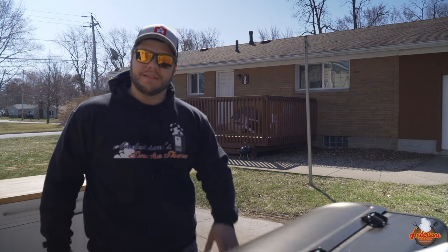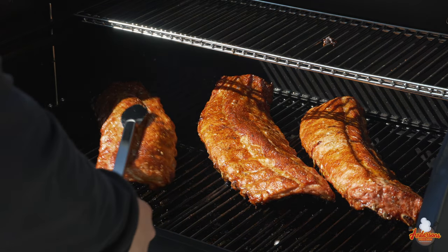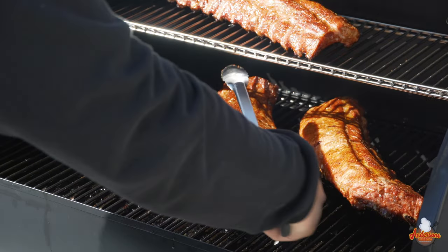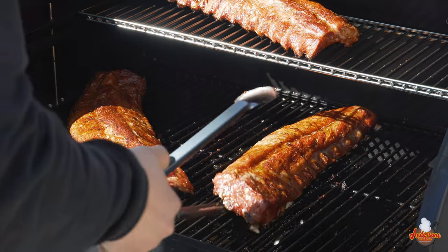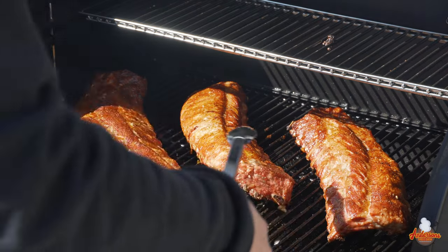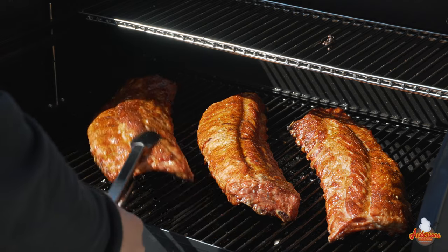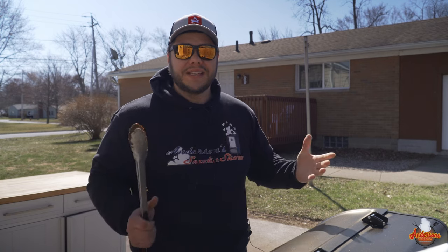We're at the two-hour mark on these hot and fast baby back ribs, running at 310 degrees — let's take a look. No need to spritz — look at that, we're getting some beautiful color on those ribs. Just like before, we're going to do our last and final rotation. Starting to develop a beautiful color, tightening up quite a bit — that's good — and we're getting a little bit of a bend. These hot and fast ribs are cooking absolutely on track for that three-hour mark. No need to spritz or do anything — we'll check them in about 30 to 45 minutes.